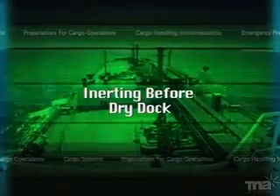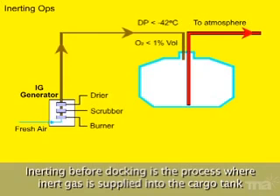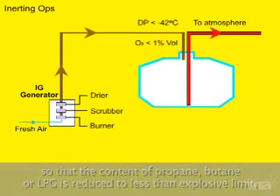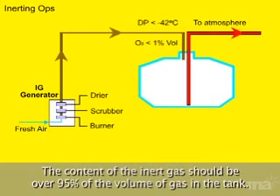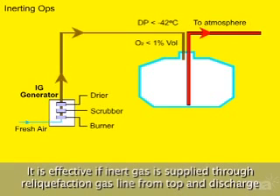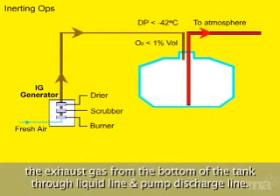Inerting before dry dock is the process where inert gas is supplied into the cargo tank so that the content of propane, butane, or LPG is reduced to less than the explosive limit. The content of inert gas should be over 95% of the volume of gas in the tank. It is most effective if inert gas is supplied through the reliquefaction gas line from the top and the exhaust gas is discharged from the bottom of the tank through the liquid line and pump discharge line.